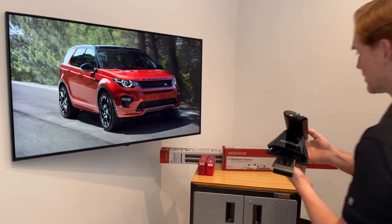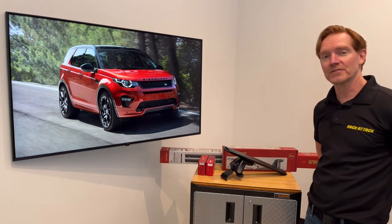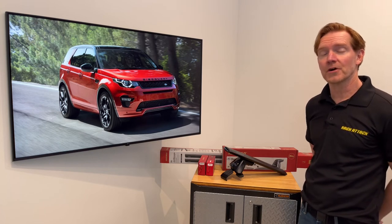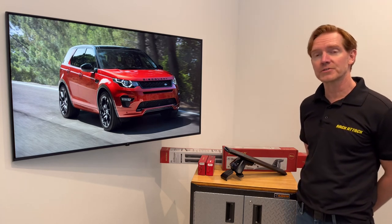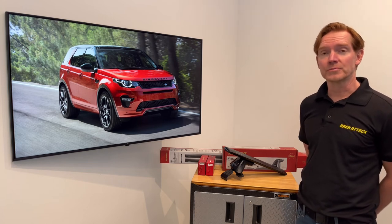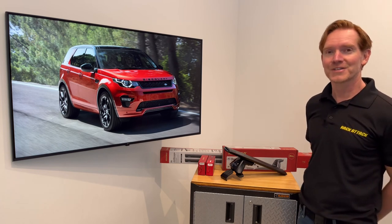Those are all the main features of the Yakima Baseline Jetstream Roof Rack System. This product and the full line of Yakima products are available at rackattack.com — please see the link in the video description for all your buying options. If you have any questions or comments about this system, feel free to leave those in the comments section below, and consider subscribing to our YouTube channel. We have over 2,000 rack-related videos and we upload new videos weekly. Thanks for watching.